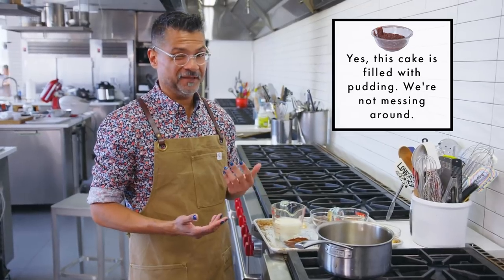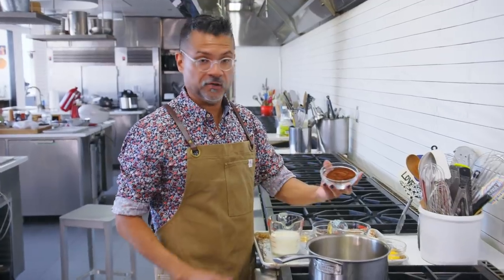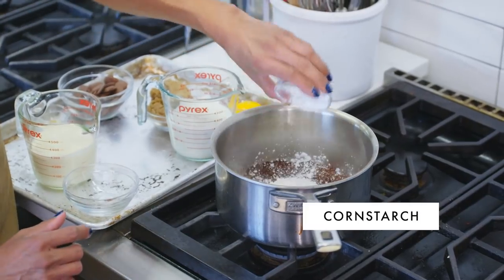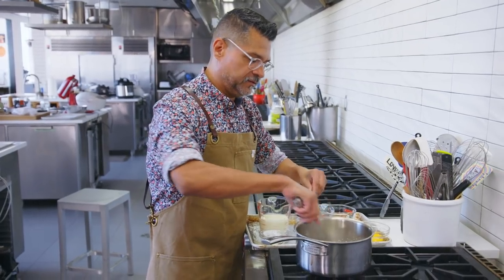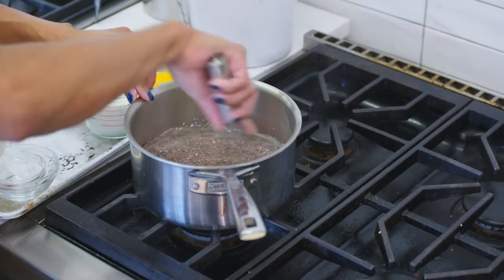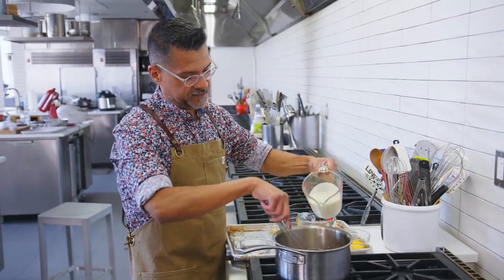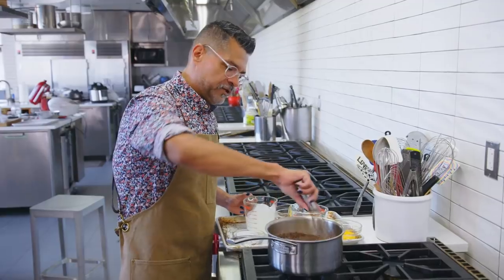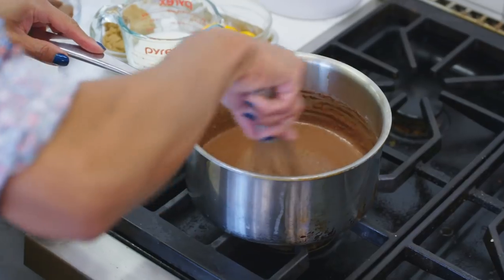While the cakes are baking, I'm going to do the pudding, which honestly is my favorite part of the whole recipe. The first thing we're going to do is whisk up the cocoa — more Dutch processed cocoa, because it's yummy — and then cornstarch, which is going to be our thickening agent. Give this a little whisk to combine them and break up any clumps. Now I'm going to add in the cream, which will help keep a nice smooth texture, and we're going to bloom up both the cornstarch and the cocoa powder.